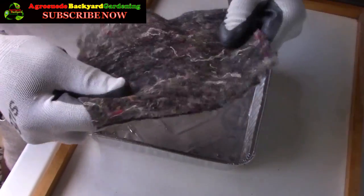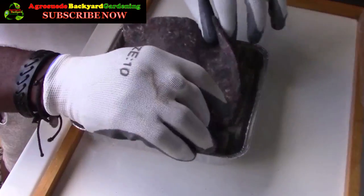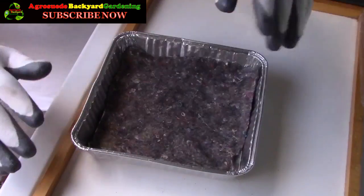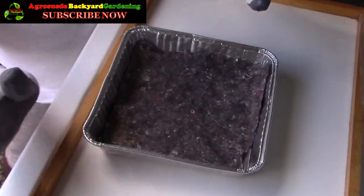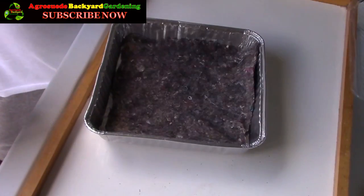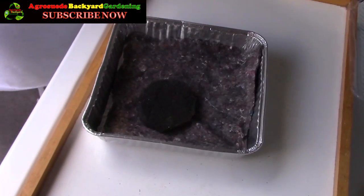I'm going to use a cloth — a very thick cloth — at the base of the container to prevent the soil from getting into direct contact with the base. The sides are okay. If you want, you could place the cloth so that it doesn't touch the foil at all; it's up to you. I'm more focused on the base.